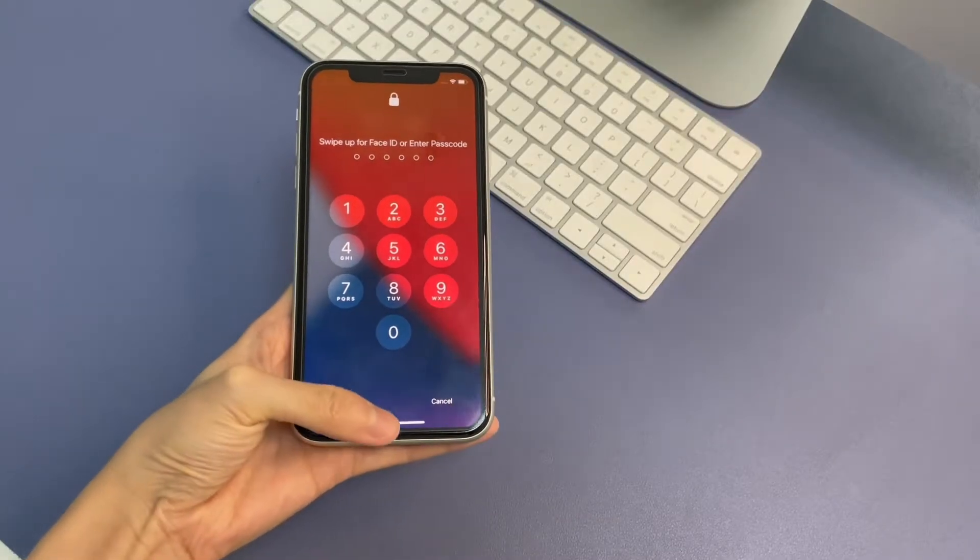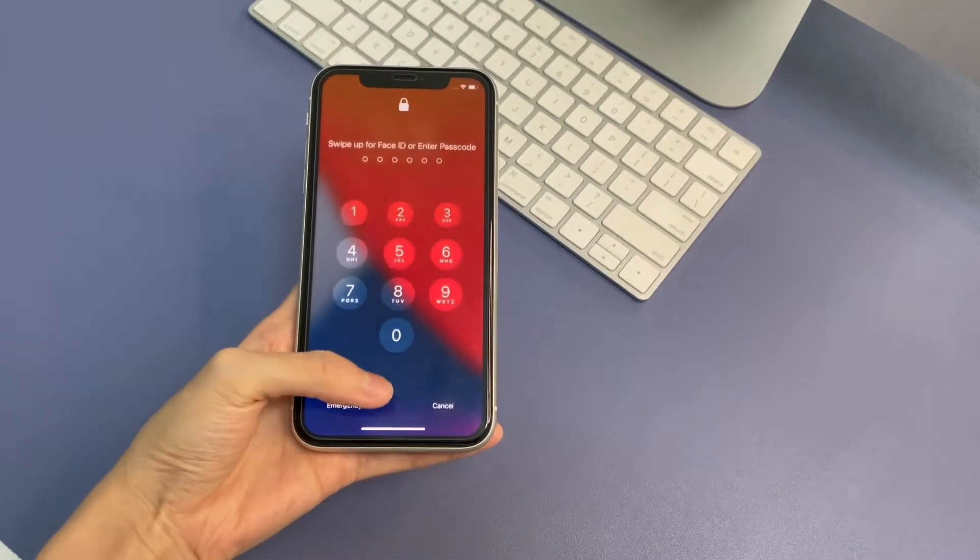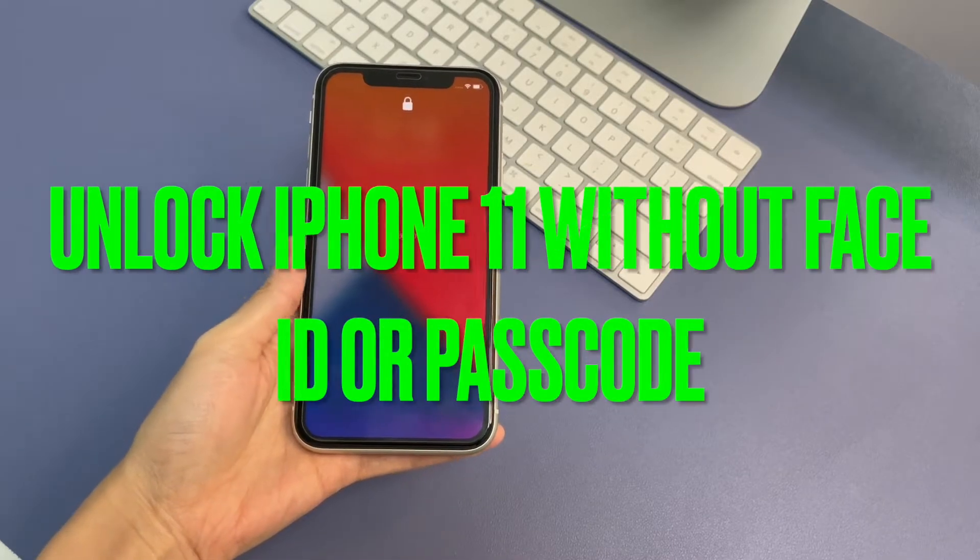Hey, what's up guys! Today I'll be showing you some simple ways that can be used to unlock iPhone 11 without Face ID or passcode.